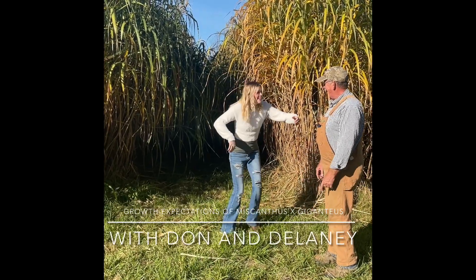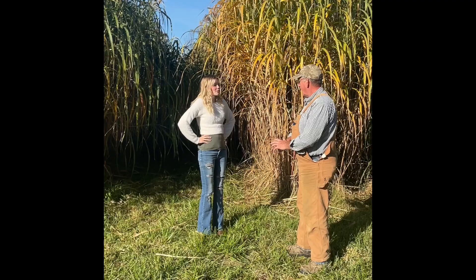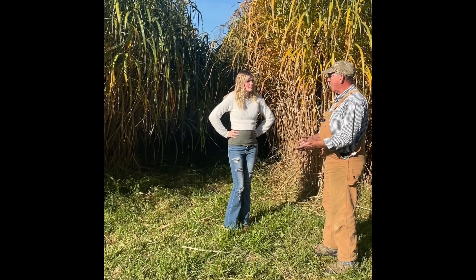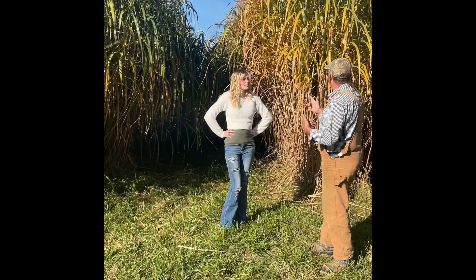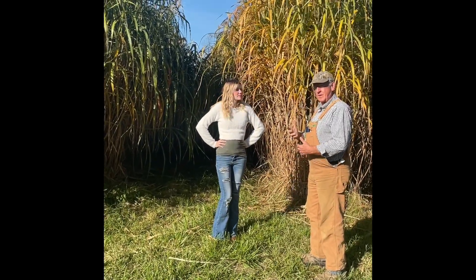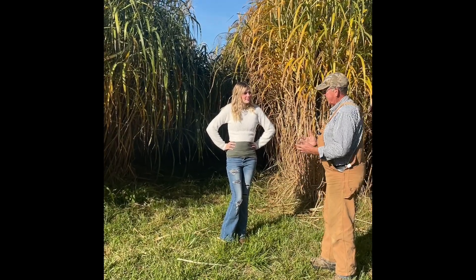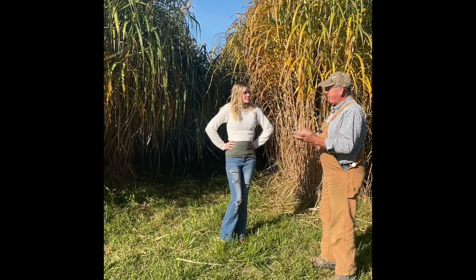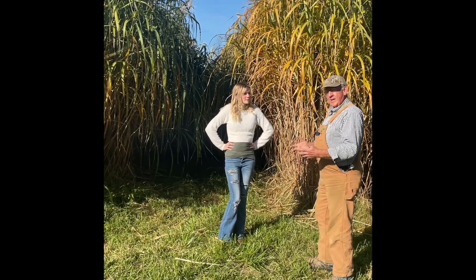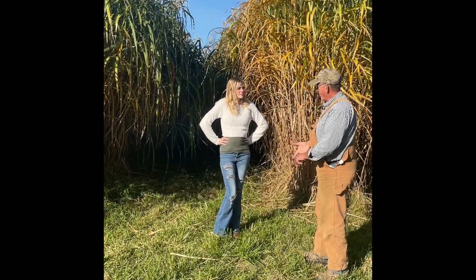Good morning. It's October 17th. We had our first frost a week ago. As you can see, the Miscanthus is turning color already. We had a pretty good freeze this morning that's going to ice it — it's going to turn brown really fast. Today's video is literally to show growth expectations of Miscanthus giganteus on first year, second year, and third year growth.